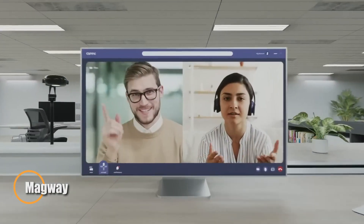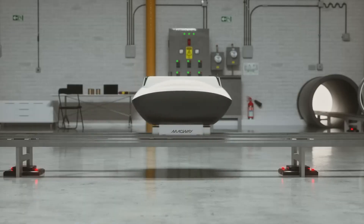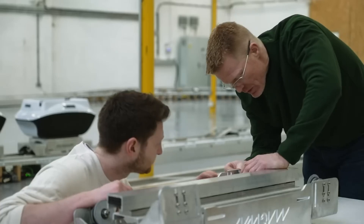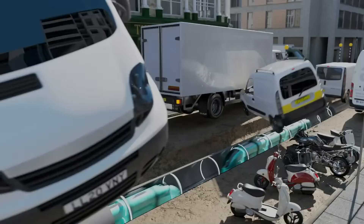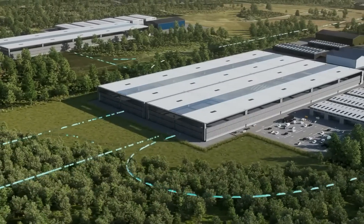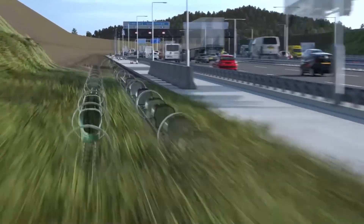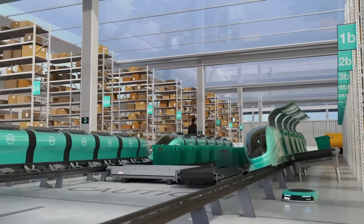Magway is a groundbreaking freight transport system from the UK, designed to revolutionize logistics with underground and overground pipelines. Instead of trucks, it uses magnetic propulsion to move pods through modular tubes roughly 90 centimeters wide — similar to utility pipelines but operating at normal atmospheric pressure for cost-effective scalability. Traveling at about 31 miles per hour, the pods carry standard delivery totes in a near-continuous flow, with just 50 milliseconds between each one, ensuring speed and efficiency. By removing onboard batteries and relying on linear motors, Magway uses only about 11% of the energy consumed by electric trucks, while cutting carbon emissions by up to 98% compared to diesel freight.